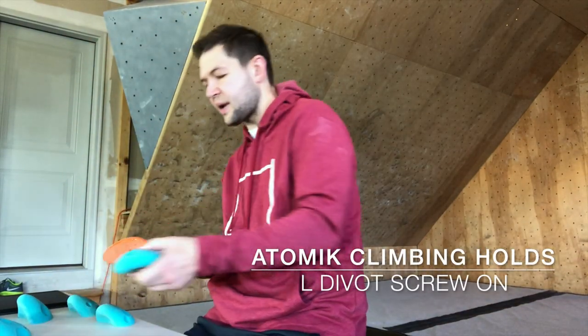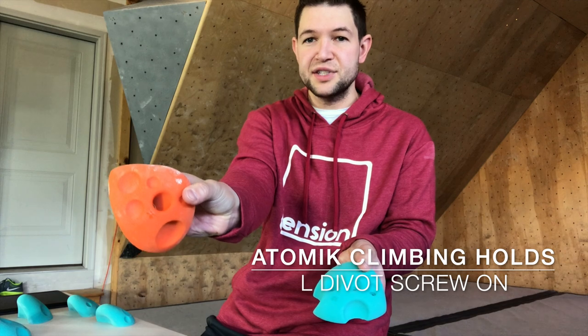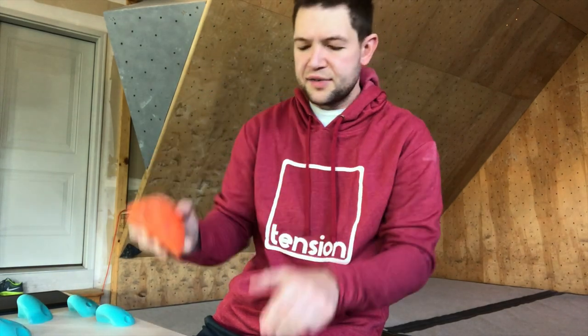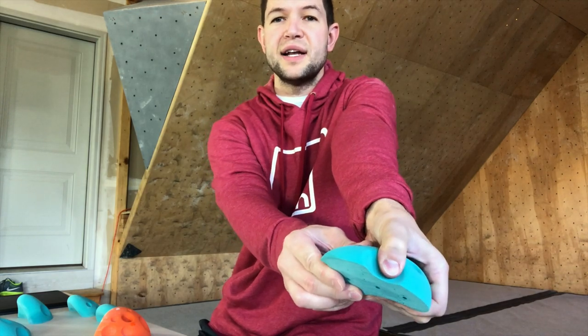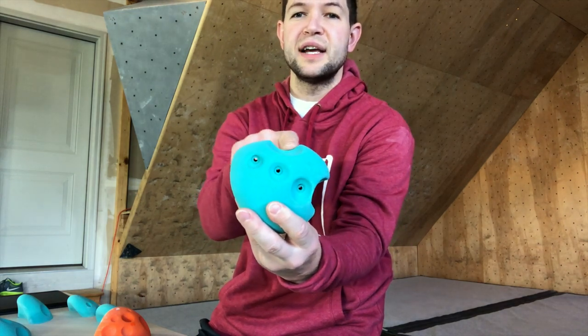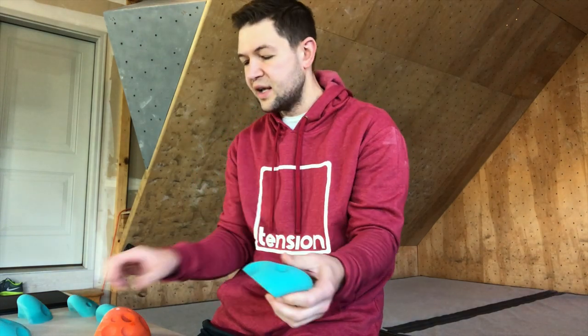This is a hold from my previous collection — as you can see, there's a nice curvilinear area on the outside, basically just a line. The new holds are a little different aesthetically: they actually have divots on that outside line. Not only is that functional — when you grab it with your thumb you've got a nice thumb catch — but as a route setter, you're actually going to be able to use this area as an in-cut foot depending on the surface and degree of wall.